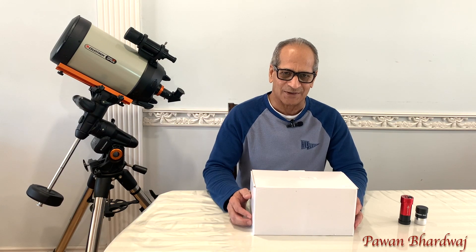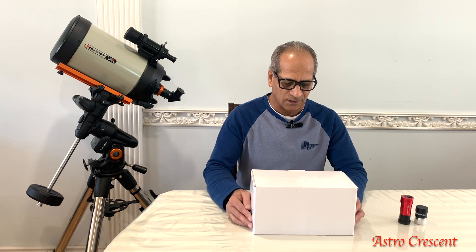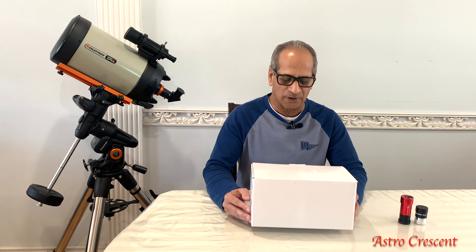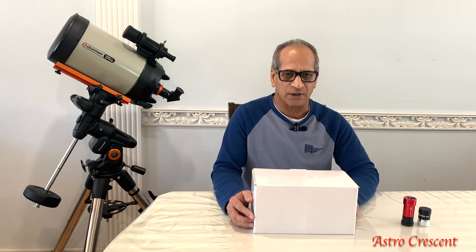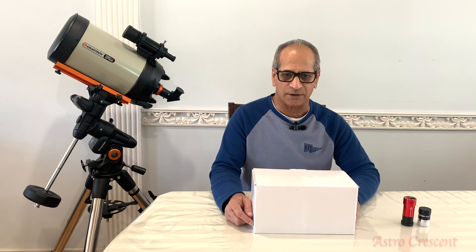Hello friends, welcome to Astro Cassette. My name is Pavan Bharadwaj. Today I'm going to unbox the SVBony 60mm guide scope. Join me in this project today. If you are new to the channel, you are welcome. If you have not subscribed so far, please consider subscribing to the channel.